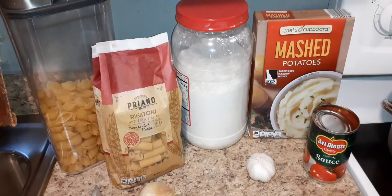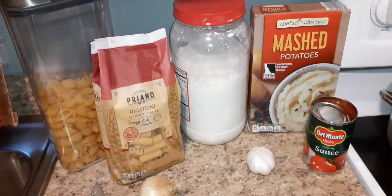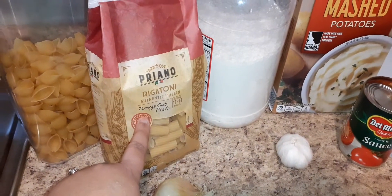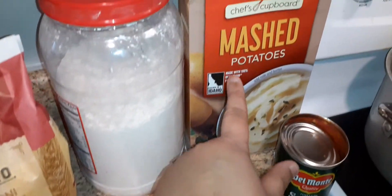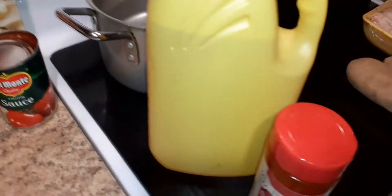Hi everybody, I'm making a budget meal today under two bucks. I'm going to use pasta — I have an already open box so I'm using this one — along with all-purpose flour, onion, garlic, mashed potato, and tomato sauce. I'm not counting the price of oil and seasoning.